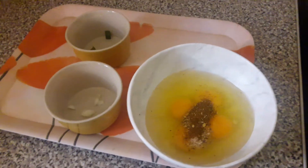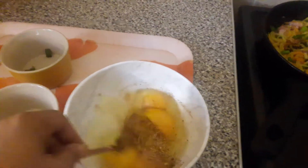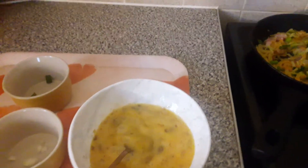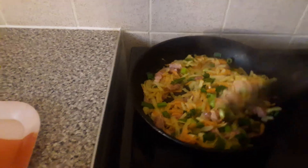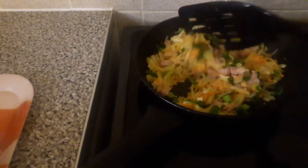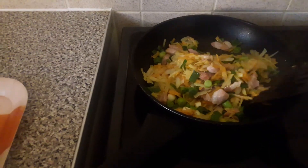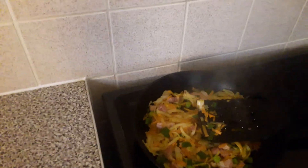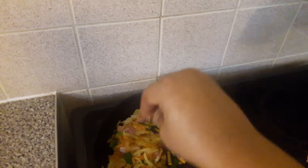I'm going to add some more spices. You can add some more if you like. I'm going to put a pinch of salt — not too much.